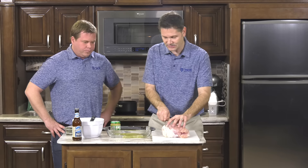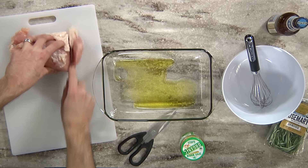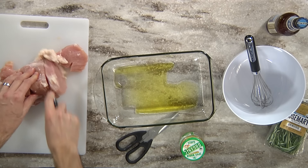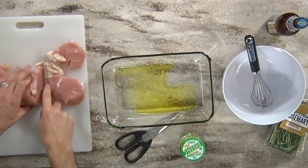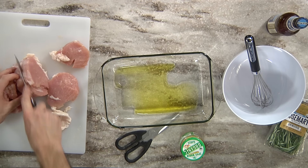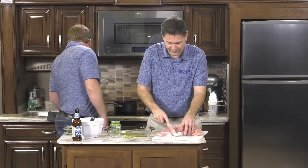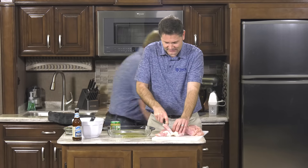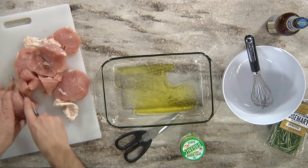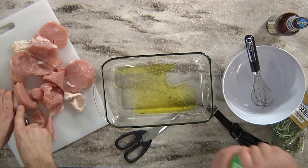You can slice the turkey as thick as you want. I'm sure some professional chefs would say I'm using the wrong knife, but we use what works. Tom's going to mix up the beer and the garlic while I slice these into chunks. Remember, the thicker it is, the longer it's going to take to cook. It's nice and thawed out.